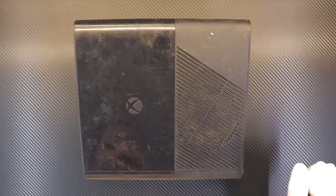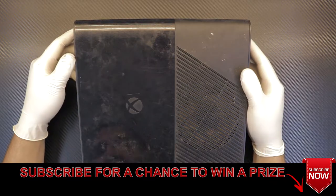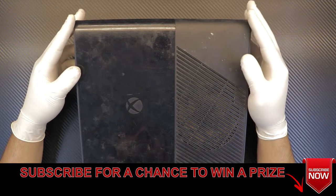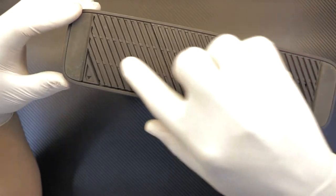Hello everyone, today I'm going to show you how you can go ahead and repaste your Xbox 360 Super Slim version. First thing you want to do is remove the hard drive on the bottom side.